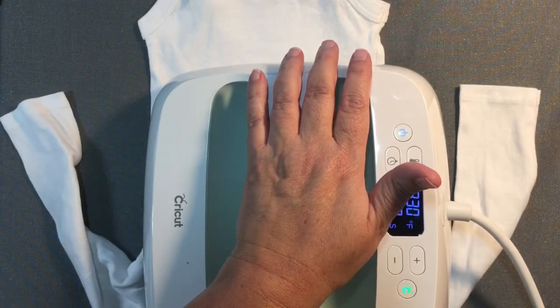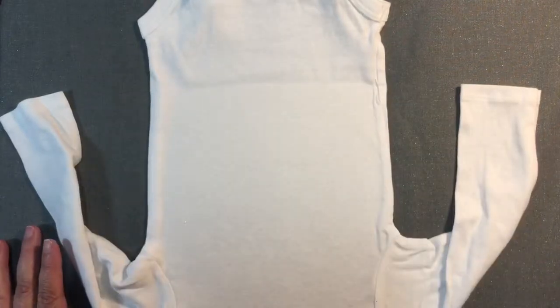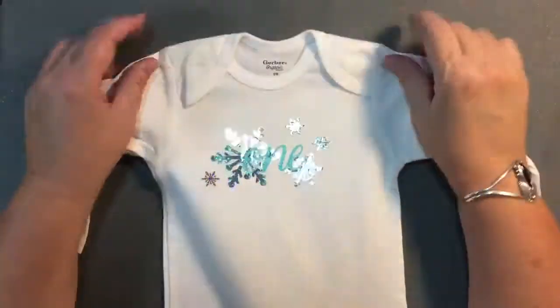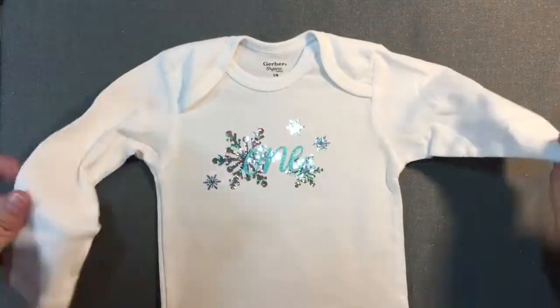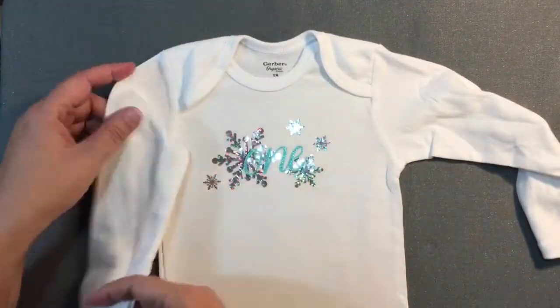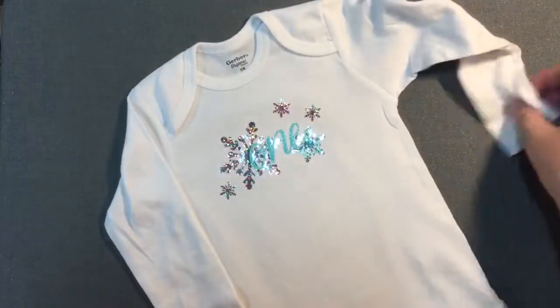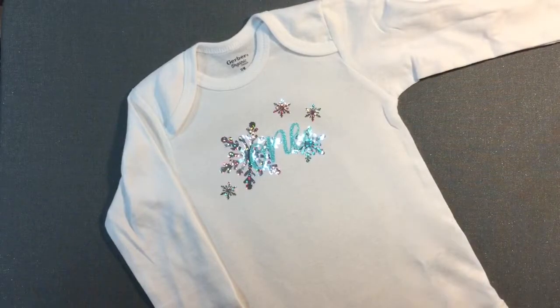They normally recommend 15 seconds on the back, but I went a little longer since I was having trouble with adhesion. That is the finished onesie, and I think it turned out really cute — a little bit of effort and patience and it ended up being adorable. They recommend washing it inside out on cold water. Thank you so much for watching — if you like what you saw, please share and like in the description below!